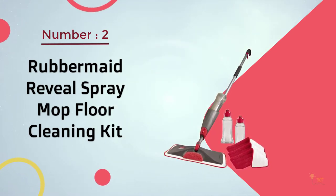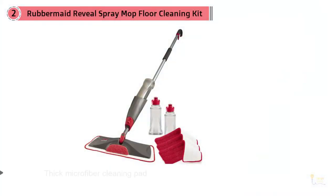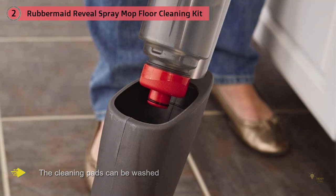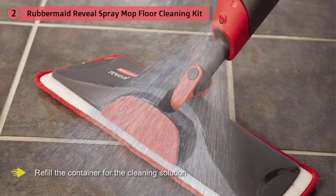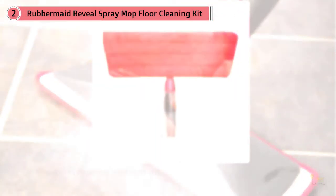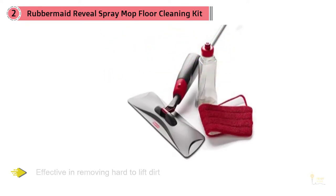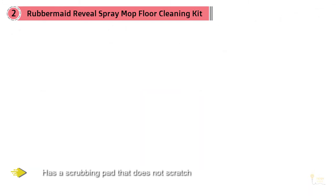Number two: the Rubbermaid Reveal Spray Mop Floor Cleaning Kit. With its thick microfiber cleaning pad, you can get a thoroughly clean floor. The cleaning pads can be washed and reused, so you don't need to run to the supermarket for replacements. You can also refill the container with a little hot water and about two teaspoons of your choice of cleaning mix. The kit also includes a scrubbing pad that does not scratch, making it effective at removing hard-to-lift dirt and grime.